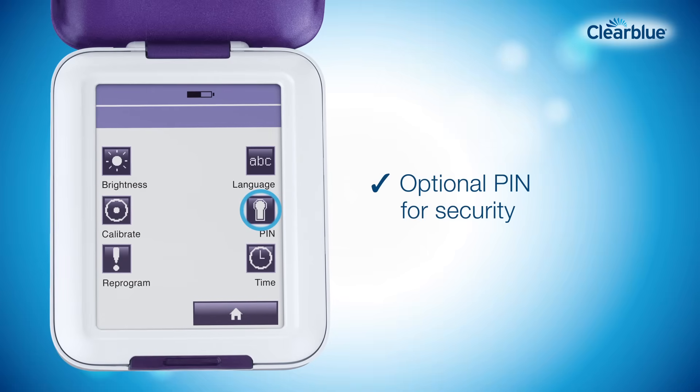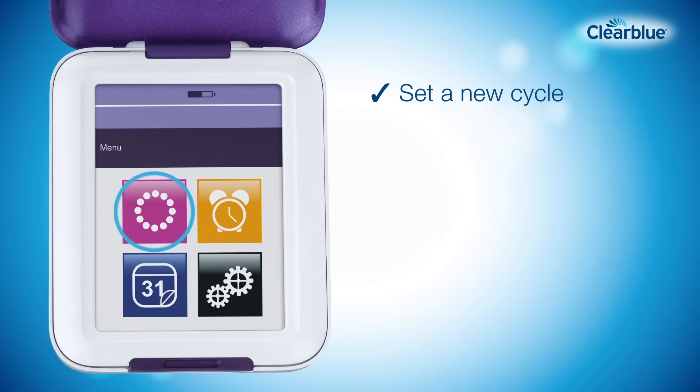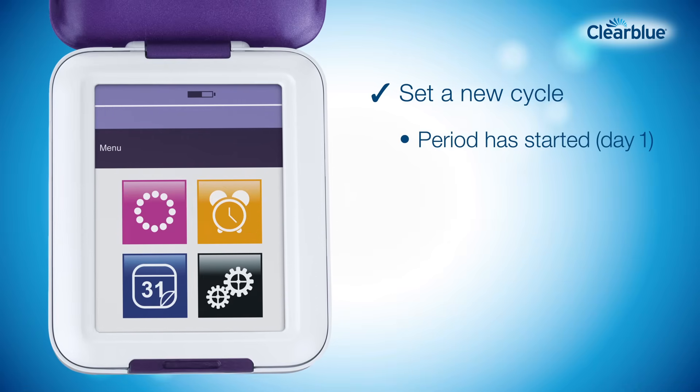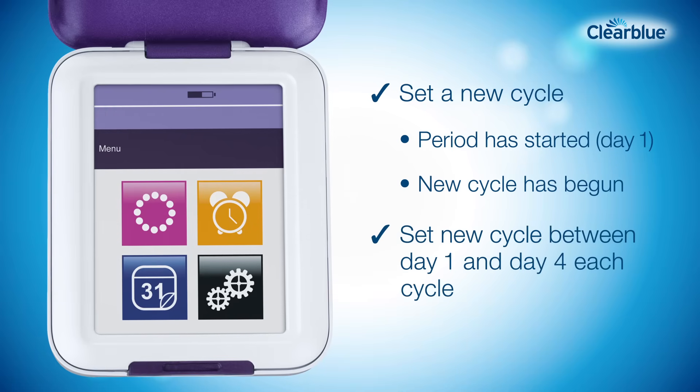You can also set up a PIN if you would like to. You'll need to set a new cycle to tell the monitor that your period has started and a new cycle has begun. You can do this between day one and day four.